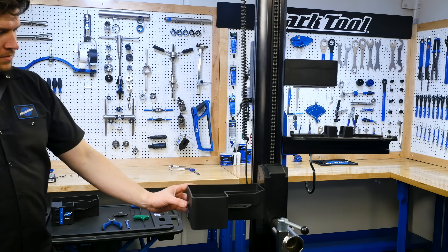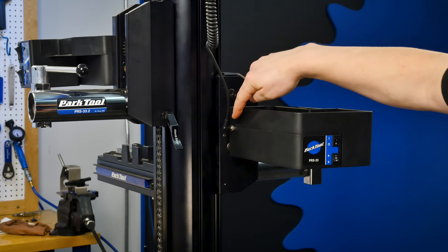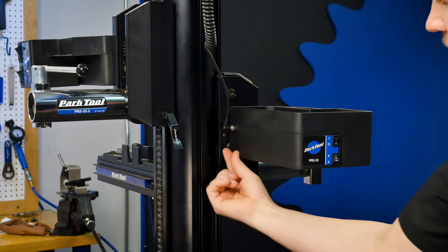To begin, set the carriage assembly to a comfortable working height. Unthread and unplug the power supply from the carriage assembly.